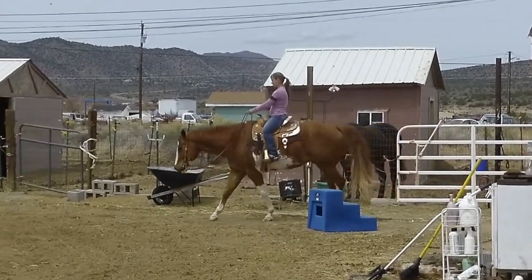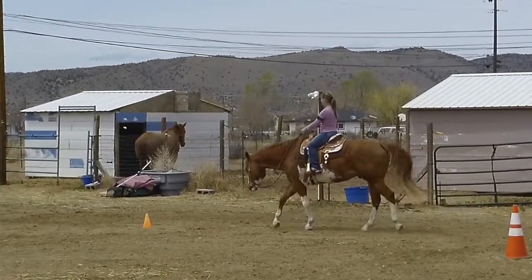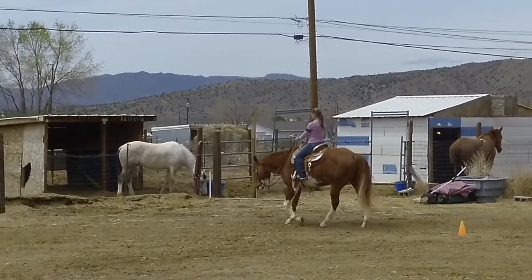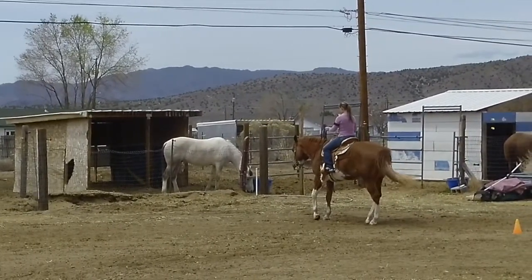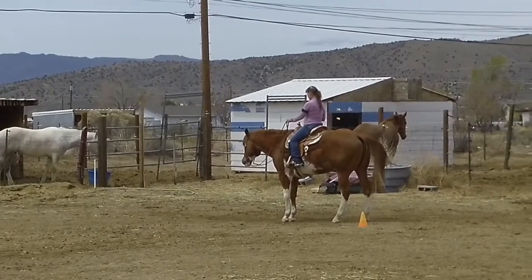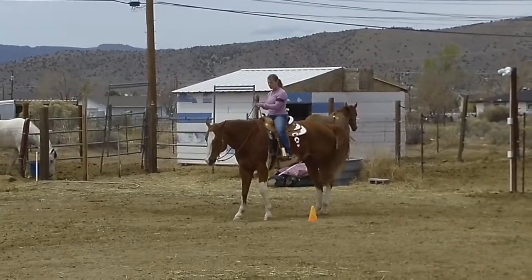So the first part is to walk past cone B — there's the cone right there — we're going to walk past it and stop. Then it says to back one or two horse lengths. Then you're going to do a 90-degree pivot and stay on the right side of the cone, like we are here.